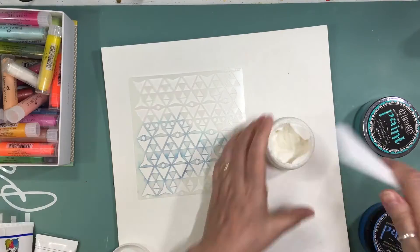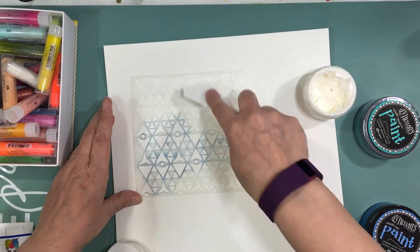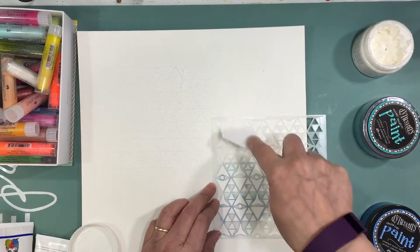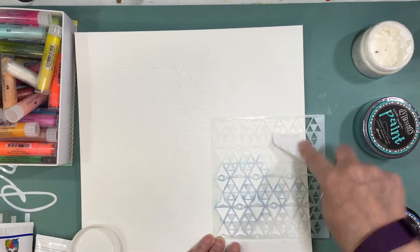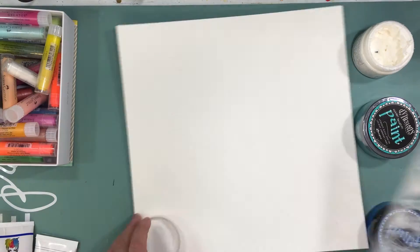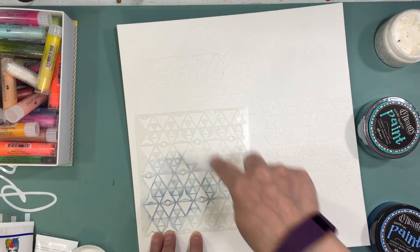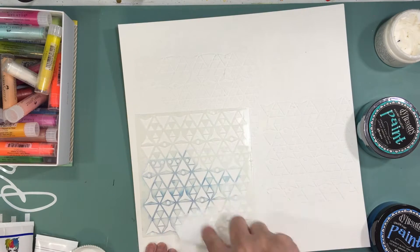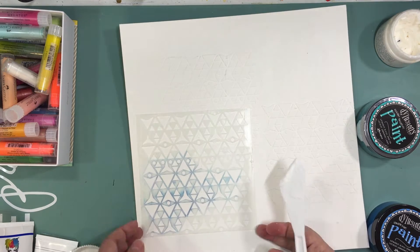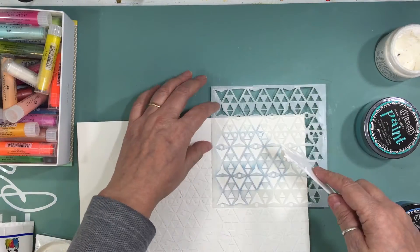I took some watercolor paper and added some gesso — I think just clear gesso — because I find the colors are so much more vibrant when there's gesso there. I didn't realize how much of that light modeling paste I was going to use. It's a six-by-six template from the Crafters Workshop — something diamonds, I can't totally remember — and I just kind of went with it and then suddenly had it all over the page.